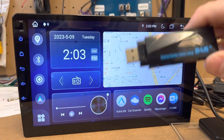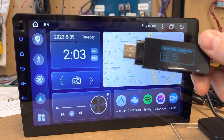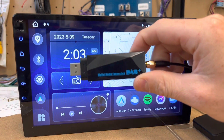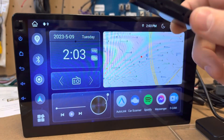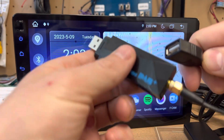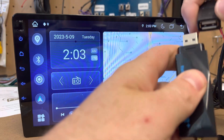This is an M-series head unit, and this is the USB DAB module. It's going to plug into one of the USB ports coming out of the back of the head unit. Fairly straightforward — just plug it in.